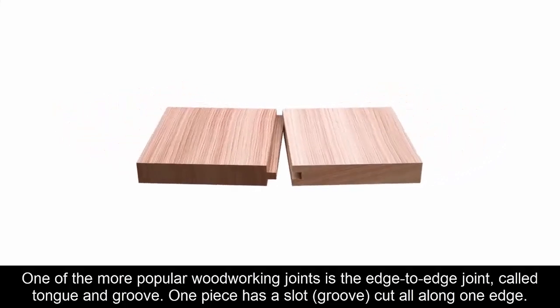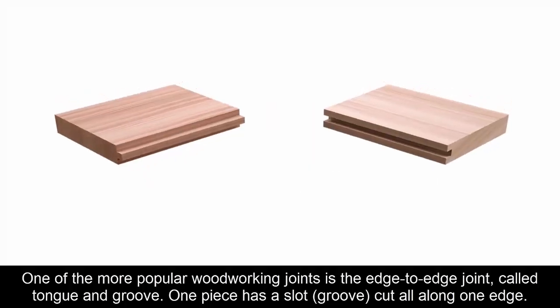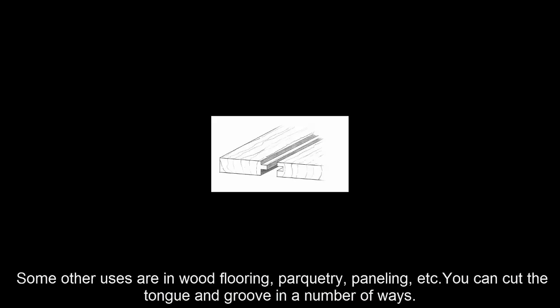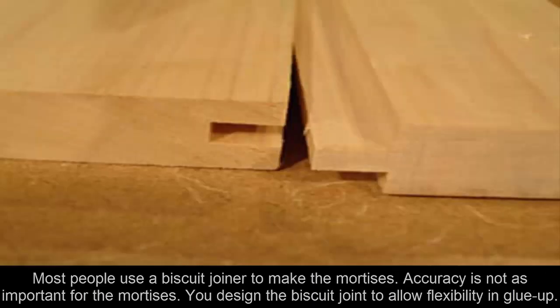Twelve: Tongue and Groove. One of the more popular woodworking joints is the edge-to-edge joint called tongue and groove. One piece has a slot, or groove, cut all along one edge, while the other piece has a tongue cut on the mating edge, so that two or more pieces fit together closely. You can use it to make wide table tops out of solid wood, and other uses include wood flooring, parquetry, and paneling. The tongue and groove can be cut in a number of ways, including using a router table.